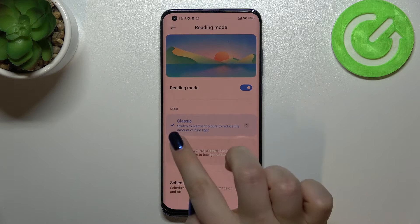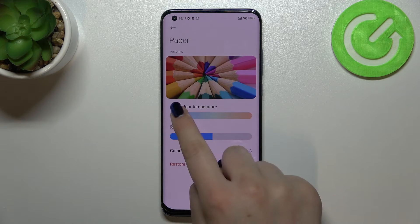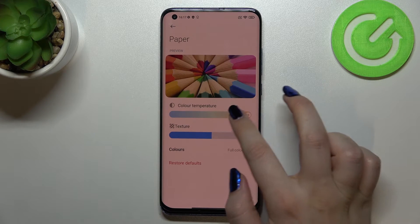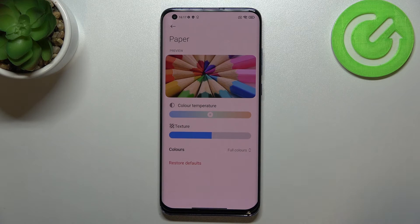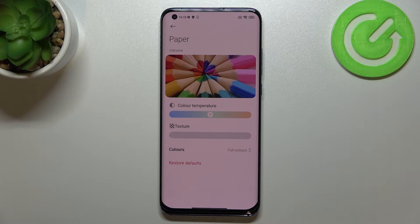Now let's move to the Paper mode. Tap on it and then tap the arrow again. Here we've got more options to customize. We still have the preview and the color temperature slider, but we also have a texture slider and color options. For color temperature, the same as before — cooler to the left, warmer to the right. Below that we've got the texture slider. Let me move it to see the difference.